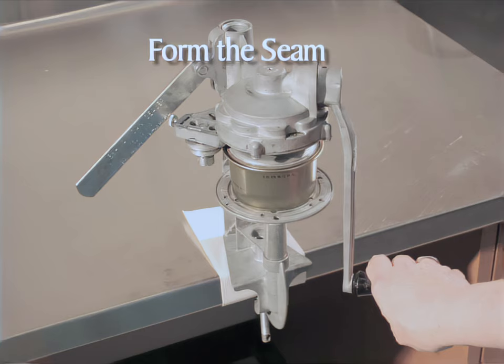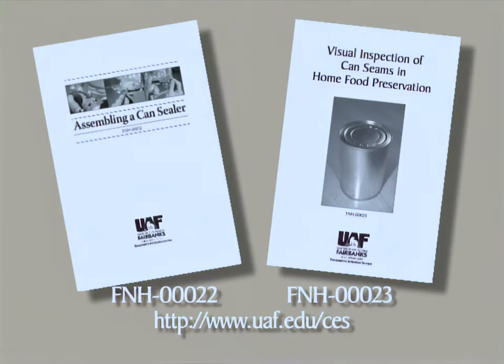Seal at least one empty can before filling and sealing cans for processing in a pressure canner. Evaluate the sample can seam for visual seam defects, such as droop, V, sharp seam, or cut seam. For specific information on can seals, refer to the publication Visual Inspection of Can Seams, available from your Extension Office or by download at www.uaf.edu/CES.